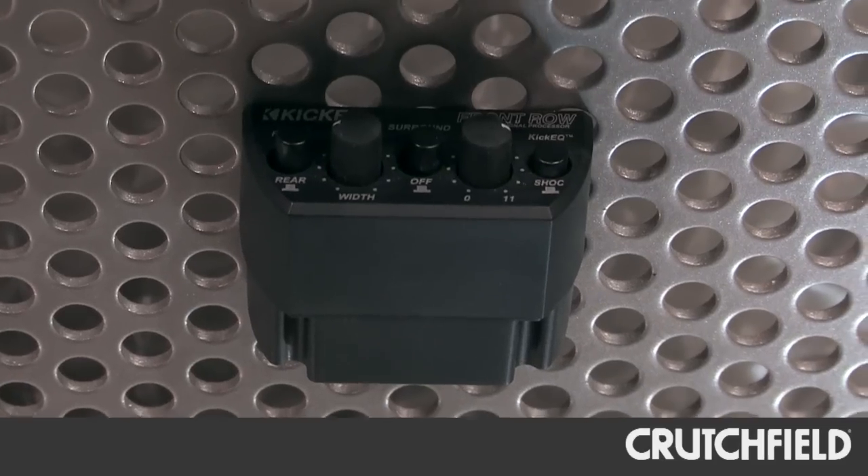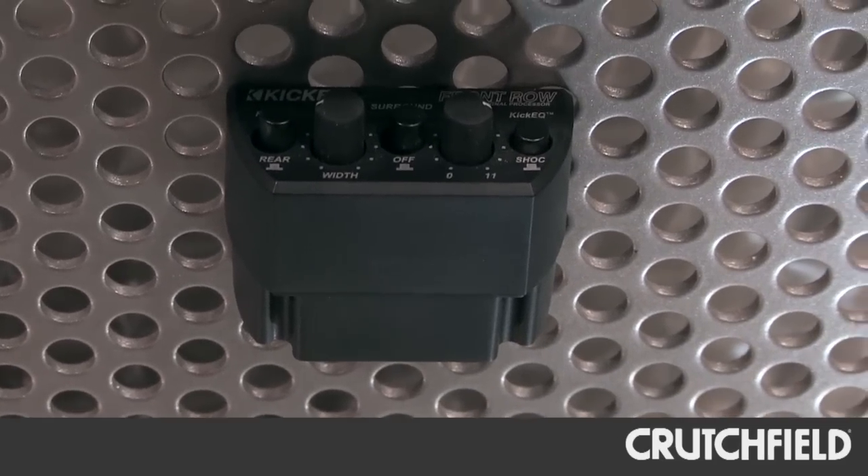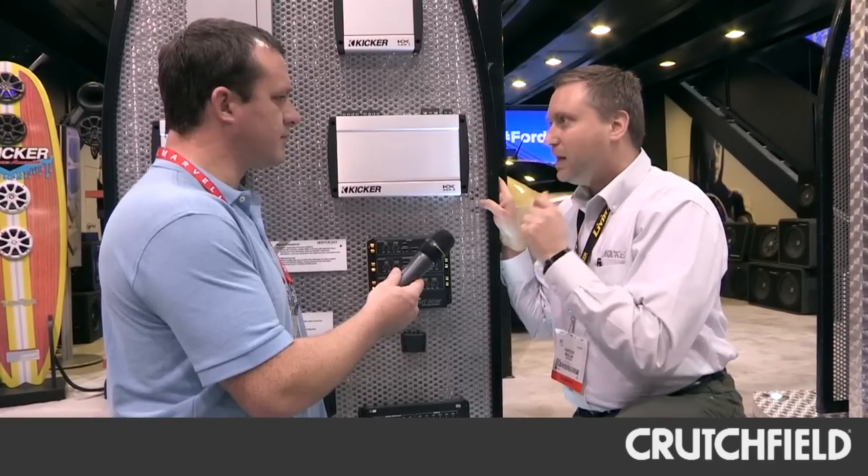Next up, we have our KICK EQ. We've done KICK EQ for many years, but in the past you actually had to stop the car, get out, go to the trunk, and adjust the bass boost. Now you can adjust it right from the dashboard. This is not level control — this is KICK EQ control.